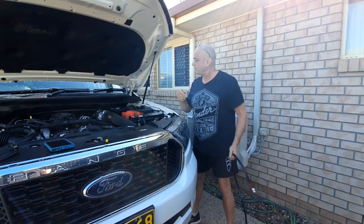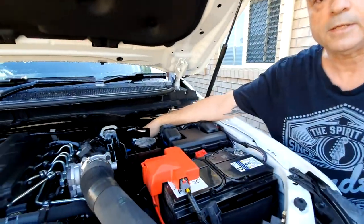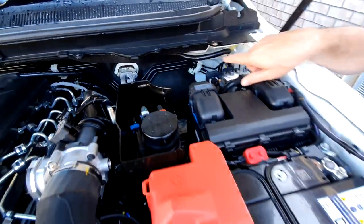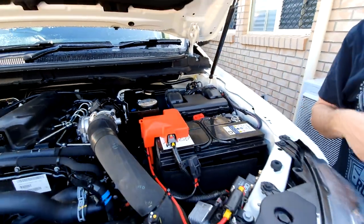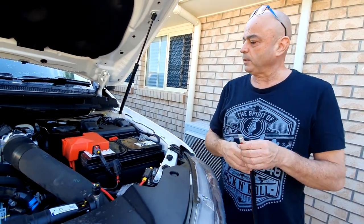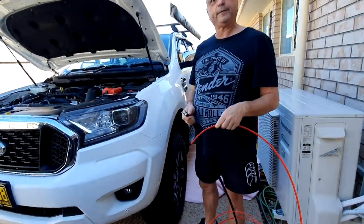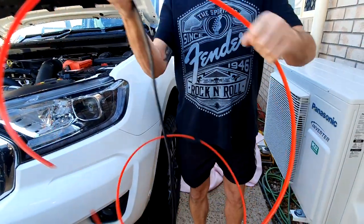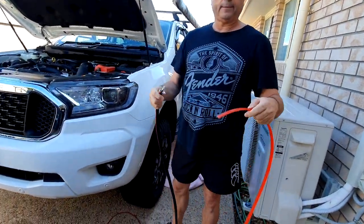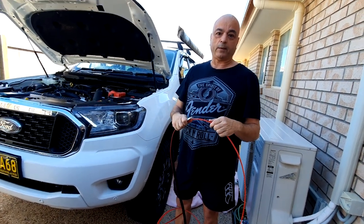I'm going to run these wires down the back of the battery, in between the firewall, along the chassis rails, and up into the tub. We're not going to film all of that as it will take a while to do it tidy. Quick change of plans — I'm using a plastic snake tool to feed through and take the wires up, then pull them back. It's easier to run it exactly where I want.